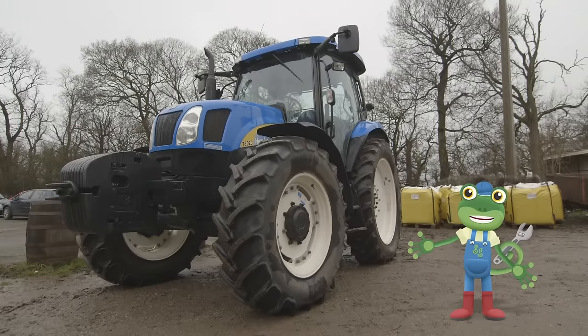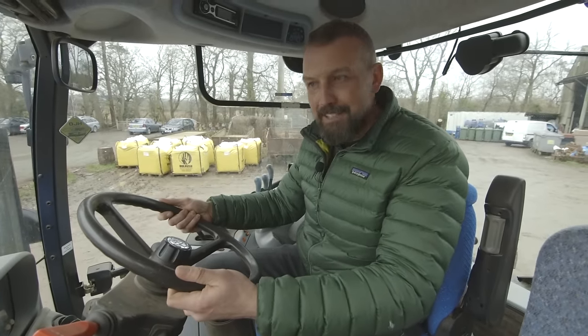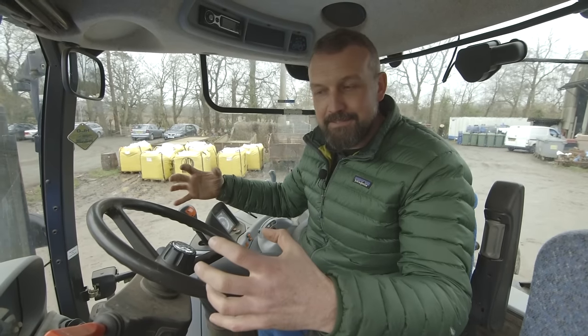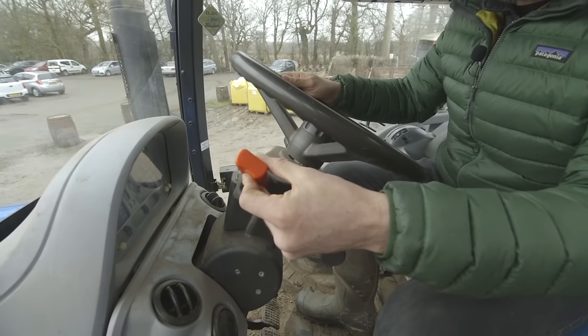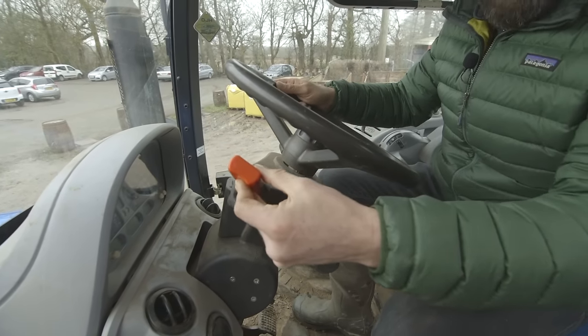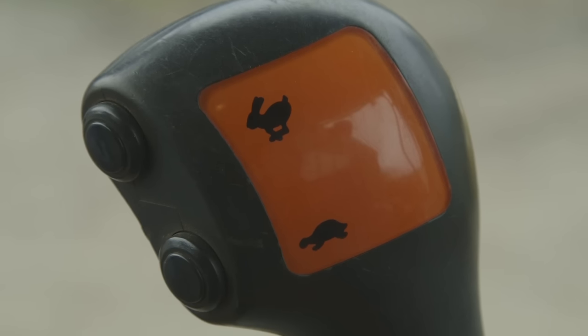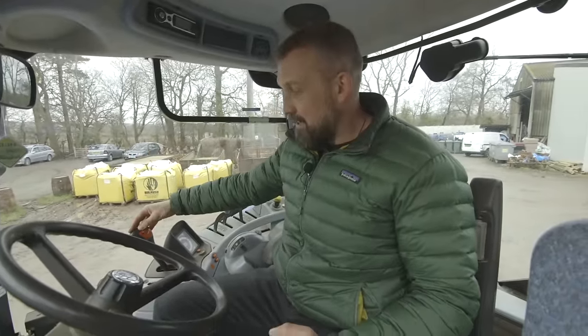Now let's have a look at how you drive a tractor. This is my tractor cab. This is my steering wheel, and all modern tractors now have power steering, which means it's easier to turn the big wheels in the field. Here, this red lever means the tractor can go forward or back. Here, this is where we turn the lights on. On this side, we have the hare and the tortoise — this is slow, and this is fast. We have 15 different gears on a tractor, from very, very slow to fast on the road.